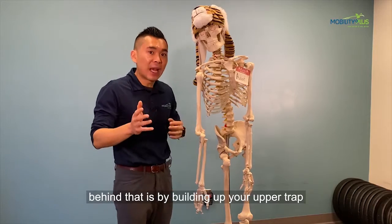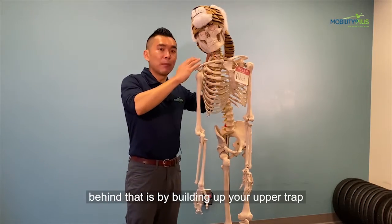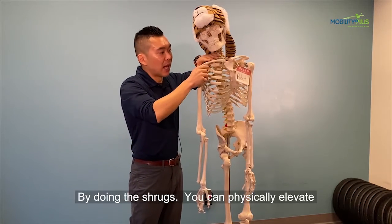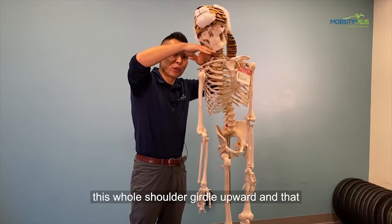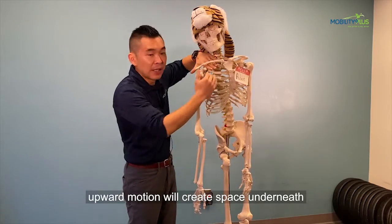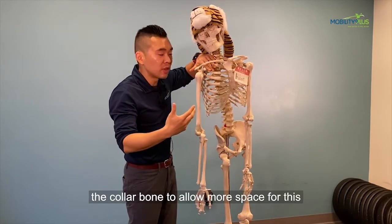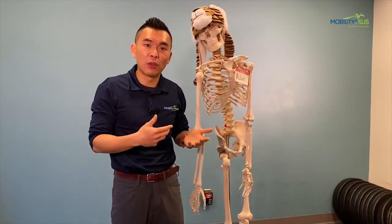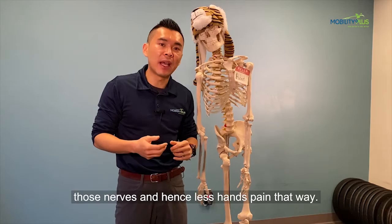By beefing up your upper trap by doing the shrug, you can physically elevate this whole shoulder girdle upward. That upward motion will create space underneath the collarbone to allow more space for the nerve to go through, and that decreases the compression on those nerves — and hence less hand pain.